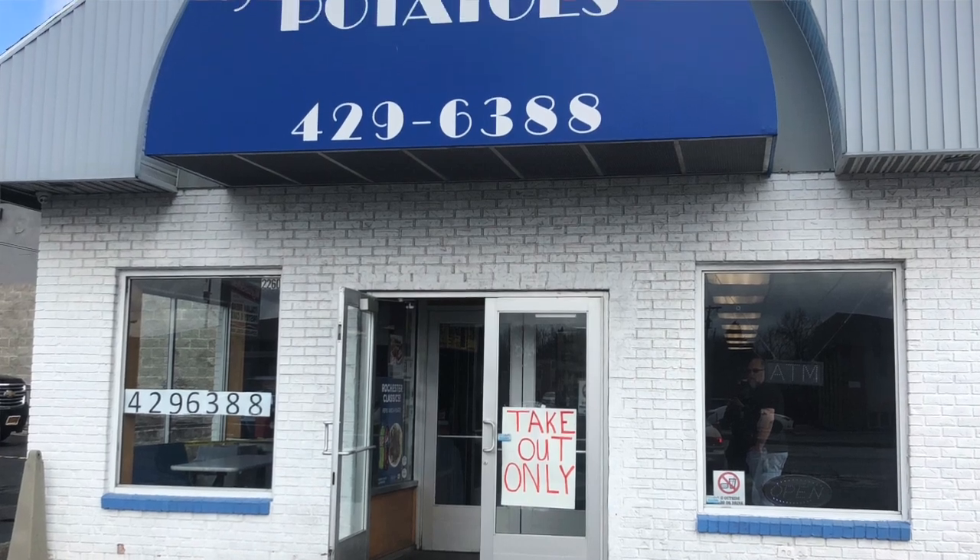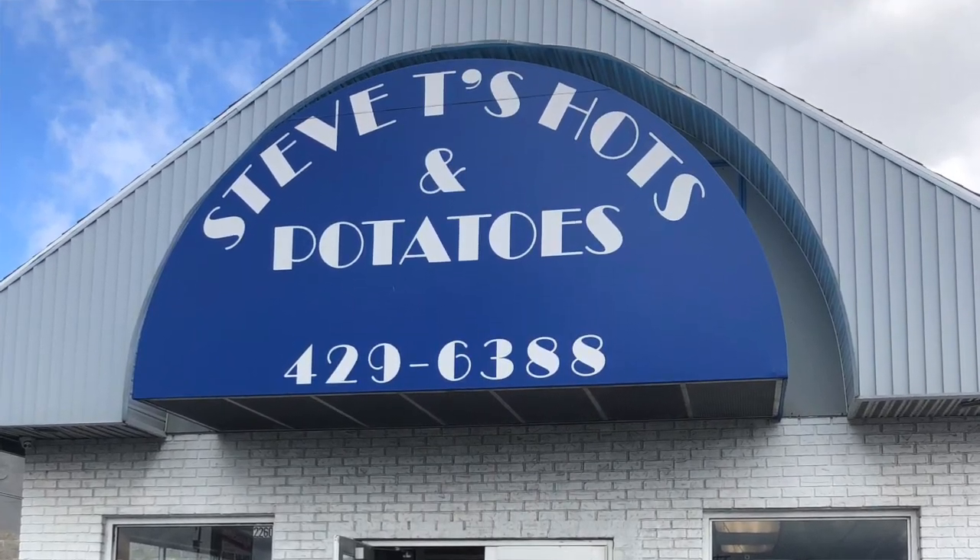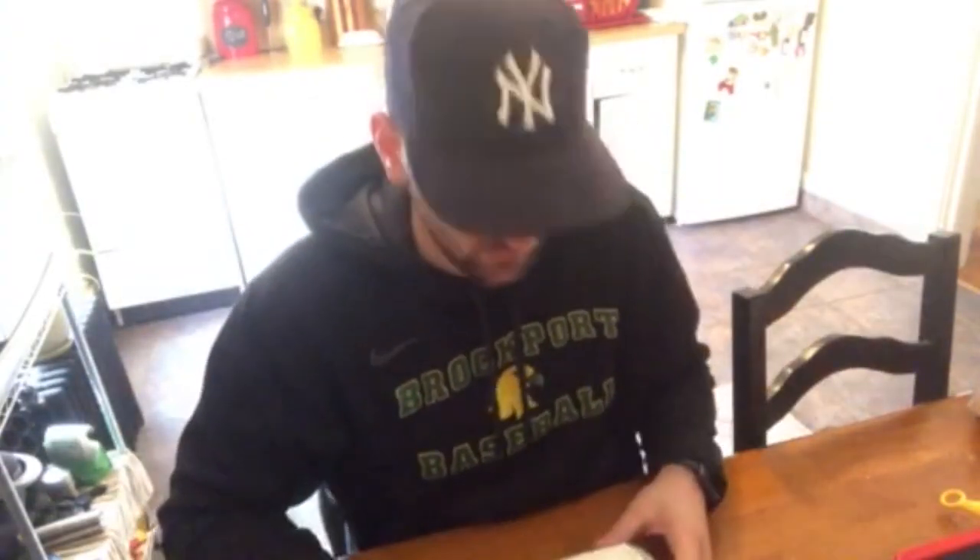For the first review, we're going to do Steve T's Hots on the other side of the city. I was going to do South Wedge Hots first, but they didn't answer the phone, so I went with Steve T's. I've actually never had this one before, so we'll see how it goes. Most garbage plates come in these to-go white containers, and it feels pretty heavy and pretty big. Let's take a look.